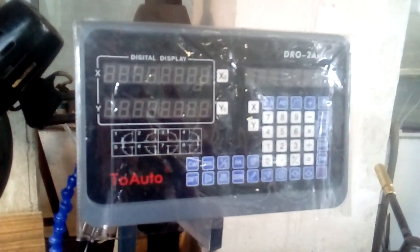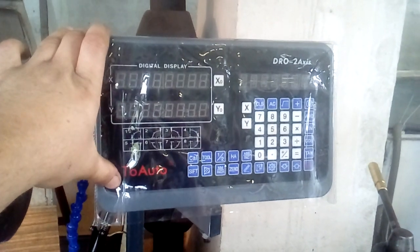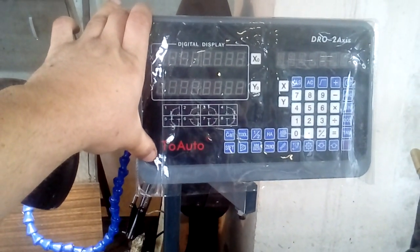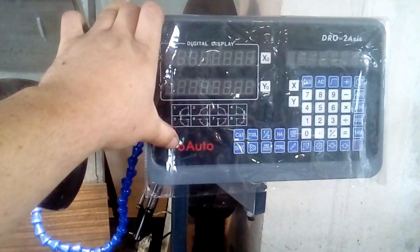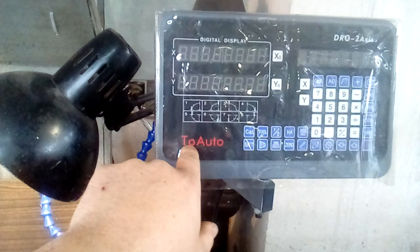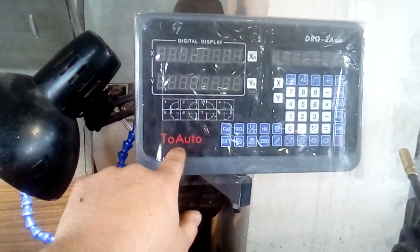Hi friends, I want to talk a little about this DRO. It's a two-axis DRO for my lathe. It is an import — the company that provides, ships, or manufactures this is called TOW AUTO.